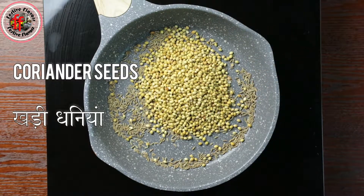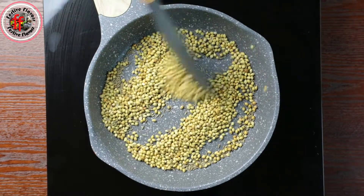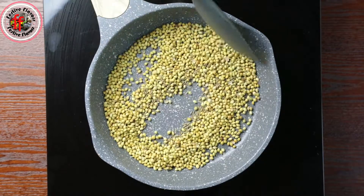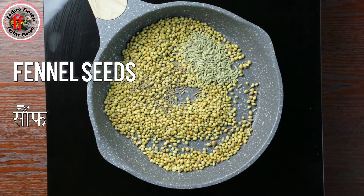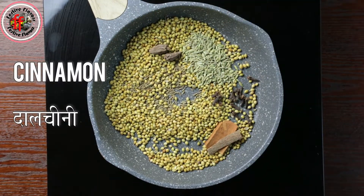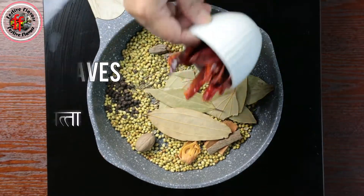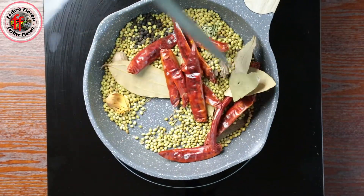Add coriander seeds and stir for 2 minutes. Now add fennel seeds, cloves, black cardamom, cinnamon, mace, nutmeg, black pepper, bay leaves, and red chillies. Stir for another 3 to 5 minutes till a nice aroma comes out.